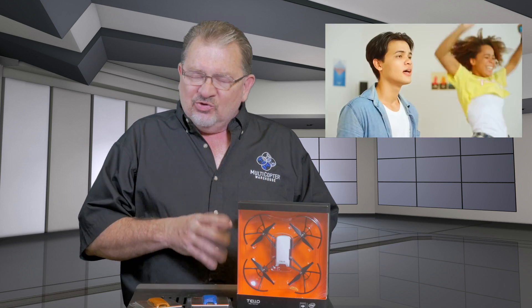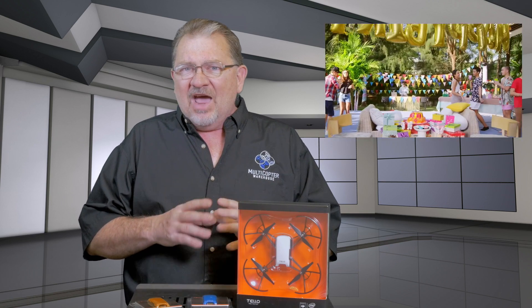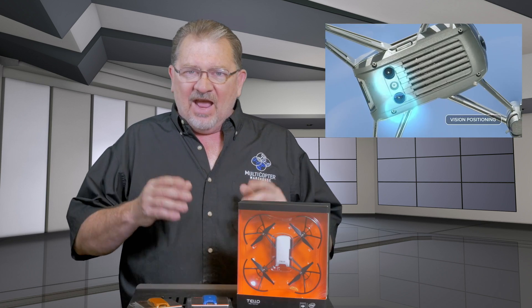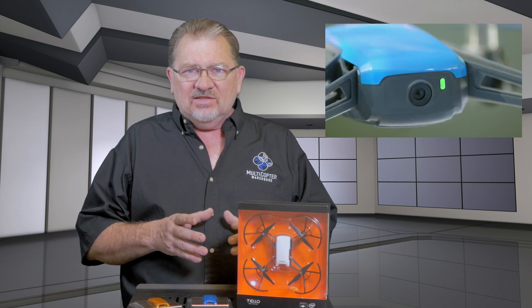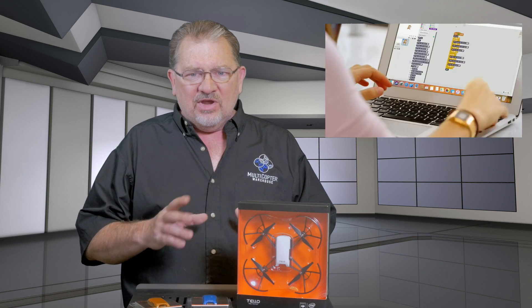It's so lightweight and it doesn't have a ton of power. This is not a good outdoor machine. This is a great indoor machine for flying around the house when the weather's bad, for practice, that kind of stuff. I really wouldn't recommend taking this outside — you get any wind and this thing's gone. You can get out when there's no wind, but I really recommend this as an indoor machine.